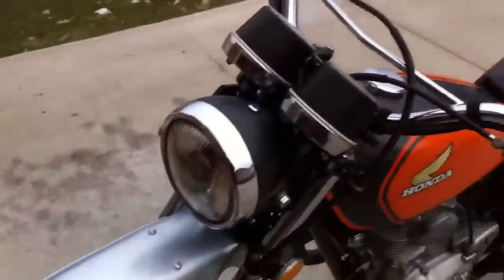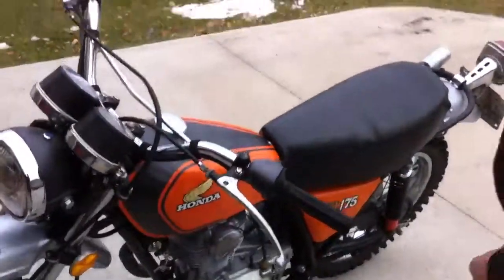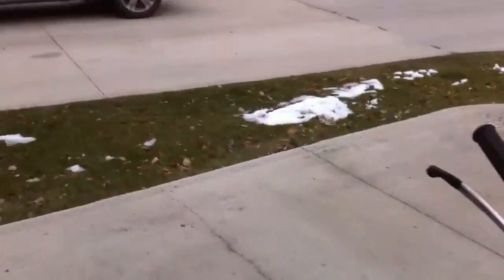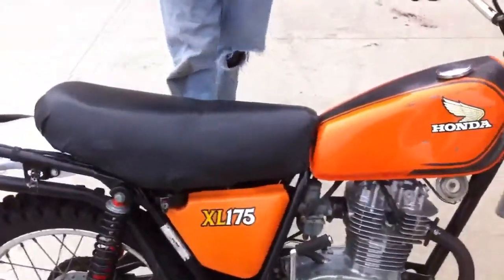I think we must have like 50 cold starts to this bike on YouTube. No, only about 4. But this one here is actually cold — the snow on the ground, man. Look at it. Snow. First one with snow on the ground.